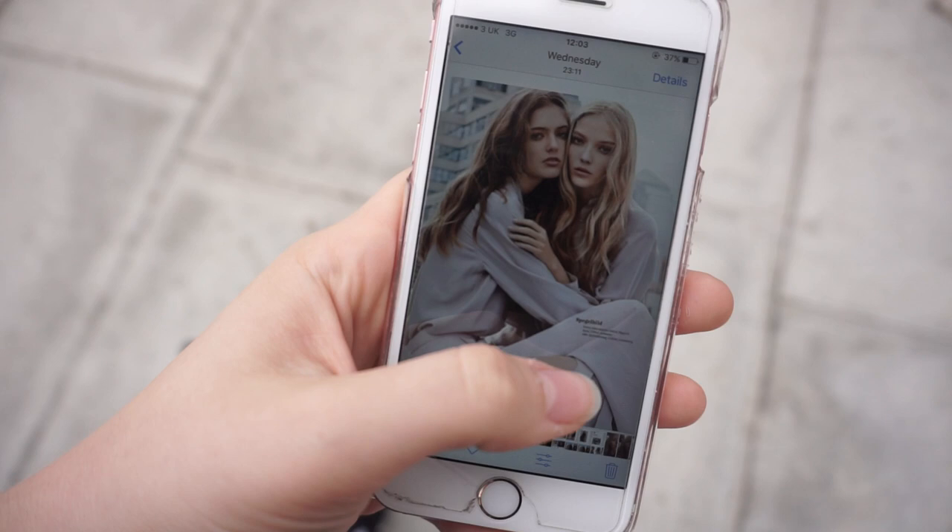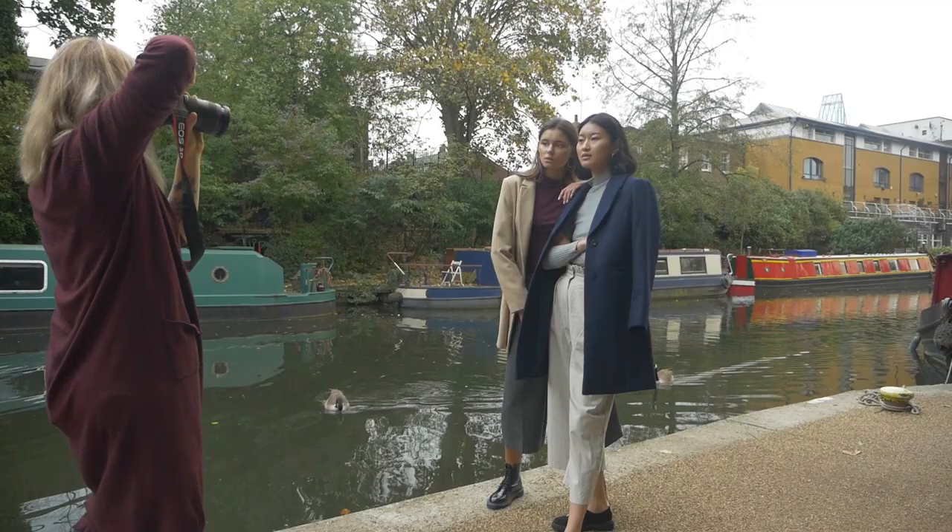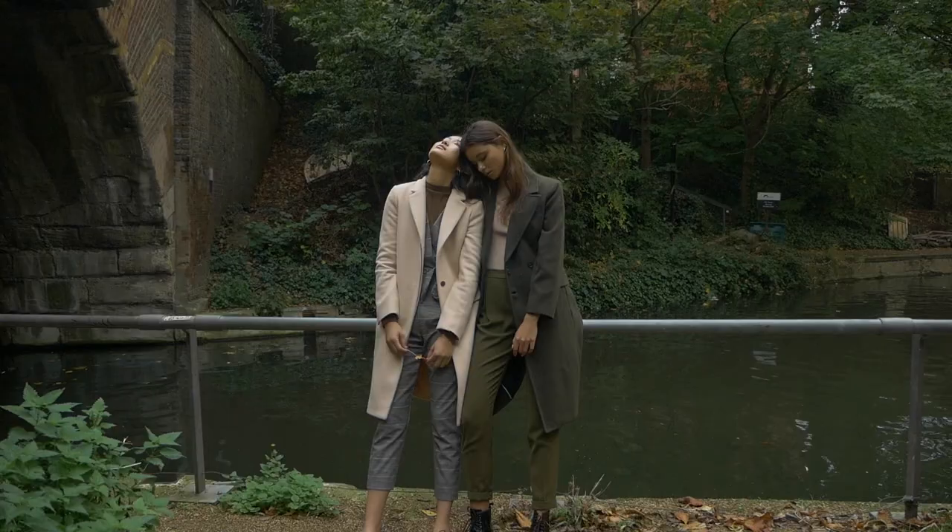When organizing a shoot like that, preparation is key. I found it really important to look at certain inspirations, especially model poses, and see what looks natural and what looks good, because it can really help you on the day to pose the models right and make it look more consistent.